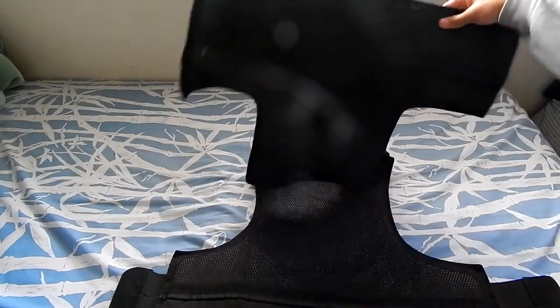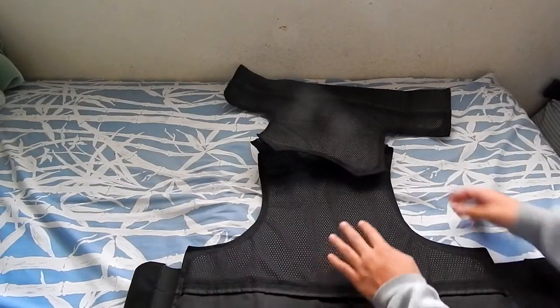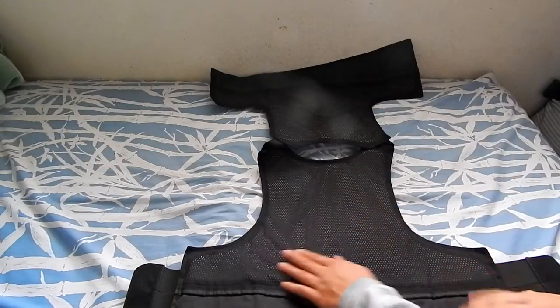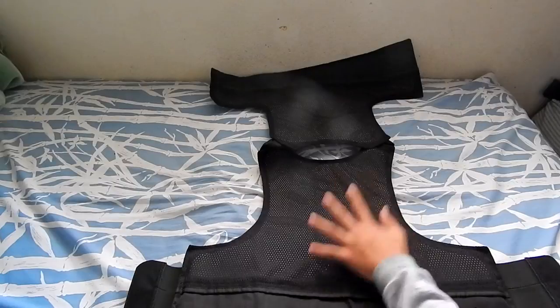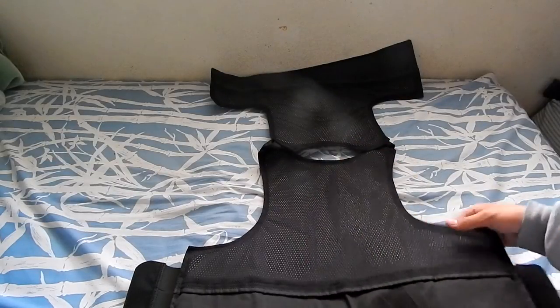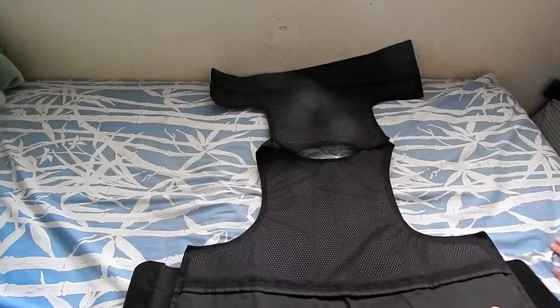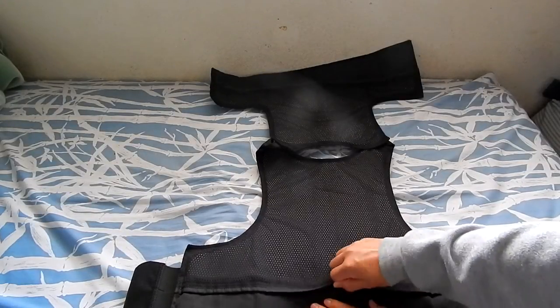On the inside it is lined with mesh, which helps with breathability. It does come with foam inserts for front and back, so if you don't have plates already, that's included — you don't have to spend any more money.